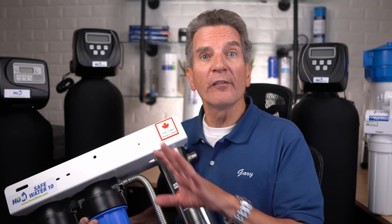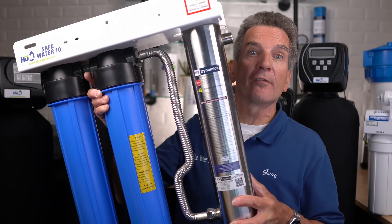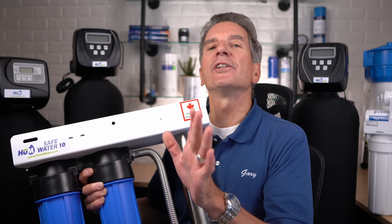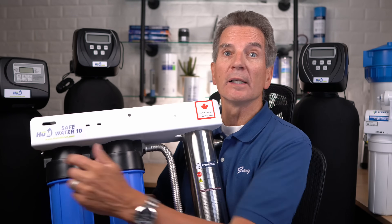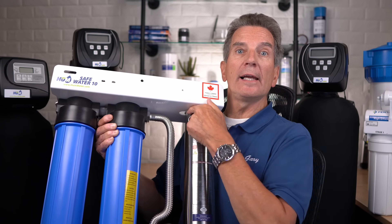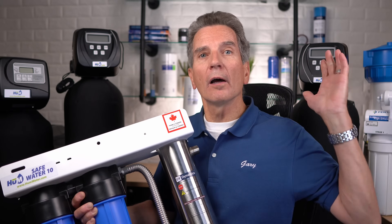We've removed the dirt and gotten rid of everything that causes staining, smell, discoloration, or buildup. The next step is to make the water safe — bacteria free — using an ultraviolet disinfection system. Water flows in through one side, first through a fine sediment filter (the heavy sediment lifting should already be done), then through a carbon filter that removes chemicals, herbicides, and pesticides. The last stage is the ultraviolet light, which kills the bacteria. The treated water then goes to your whole home, cottage, or cabin.